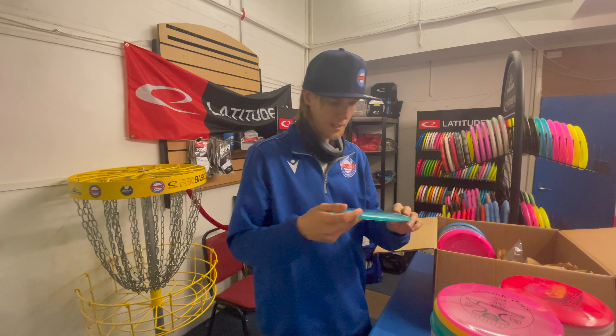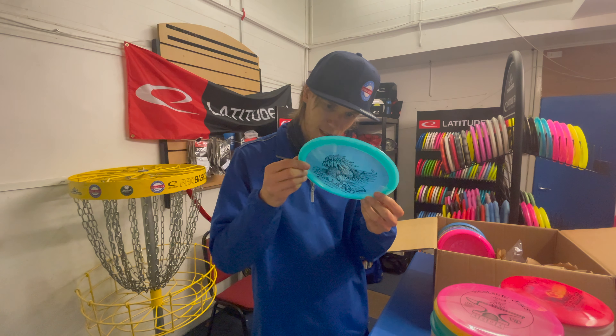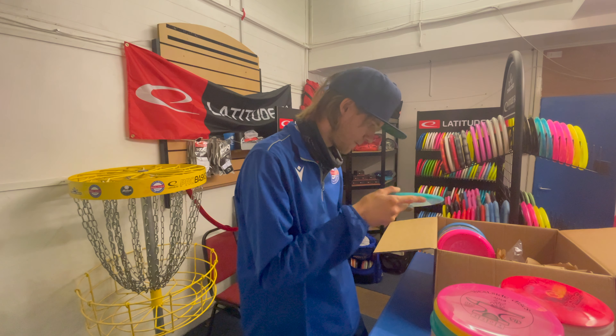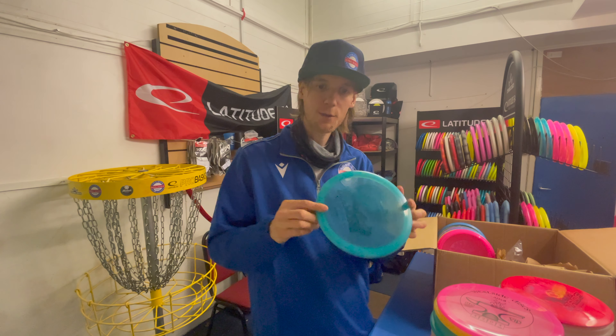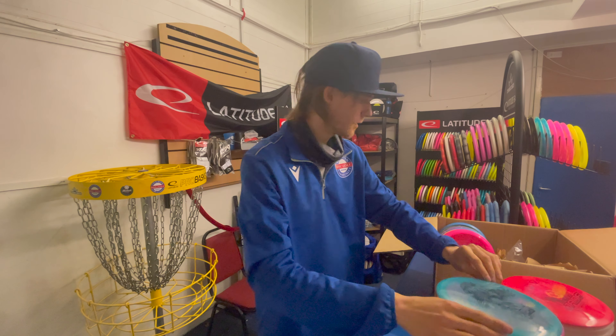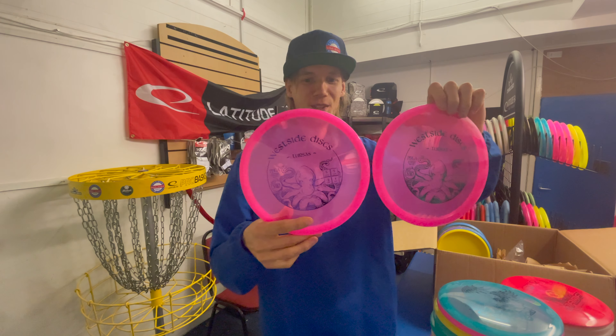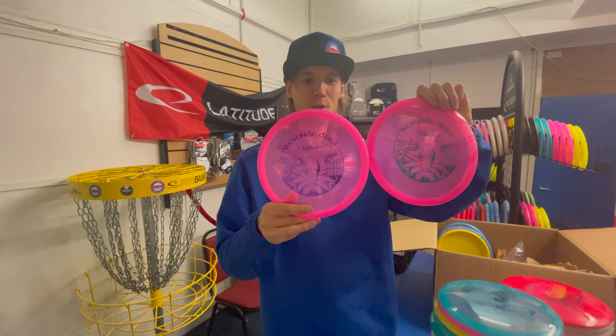Next up we have a heavyweight Diamond, 171 grams. We've also got two Tortoises in stock — very popular understable mid-range.